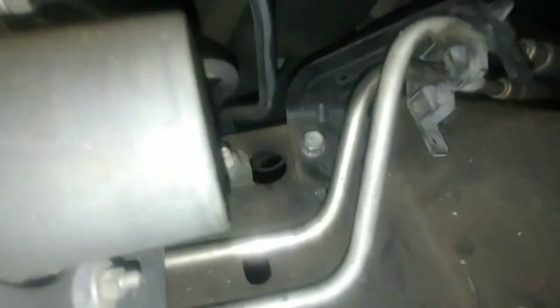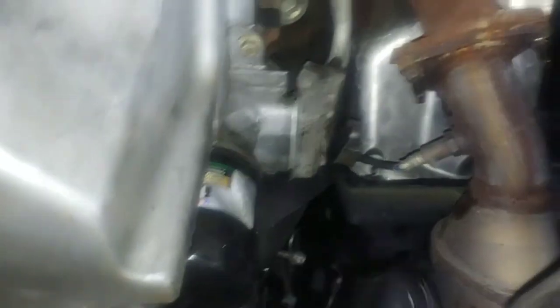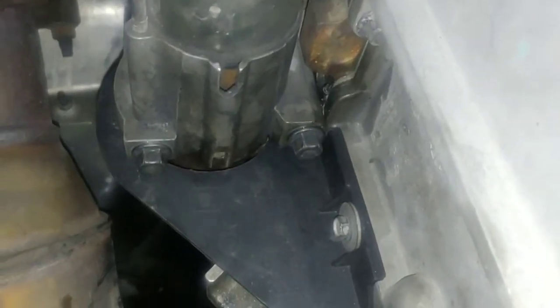That is a 13mm. You're going to need long extensions now, because it's time to go back here and start getting all the bolts off from around the bell housing, and the transmission will come out. But first, we've got to take the starter off, that bell housing cover, and we have to remove the three flex plate to torque converter bolts — those are 10mm, on this side and the other side. The starter bolts are 13mm.